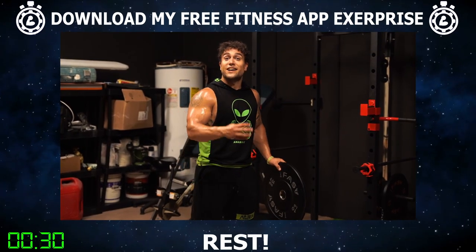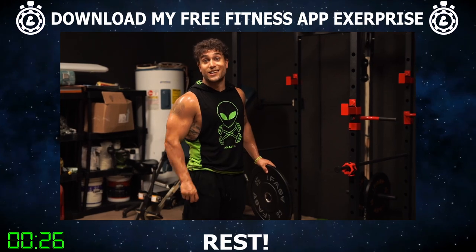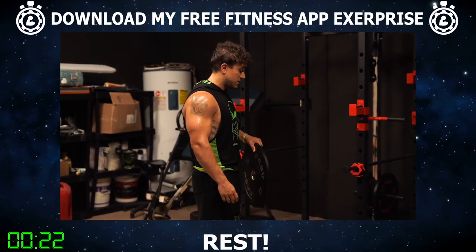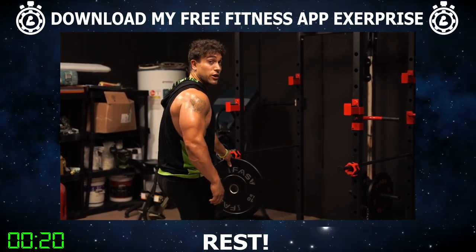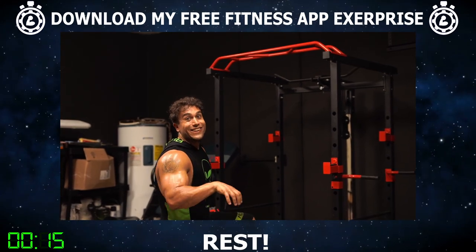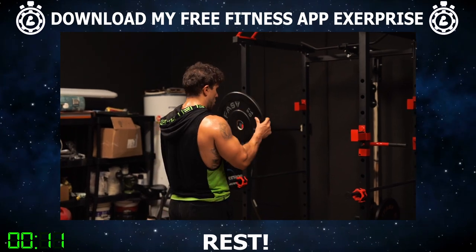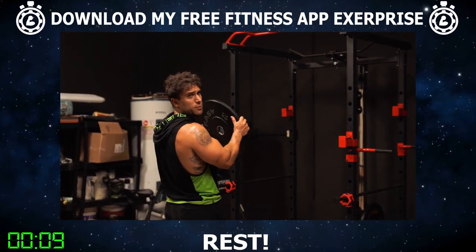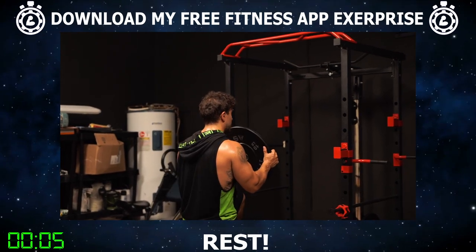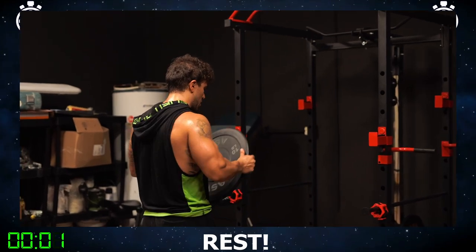Set yourself up now aliens for exercise four, which is going to be the step up kick back. You're going to be doing 10 reps on each leg. Grab a plate — you're going to be holding the plate the whole time. You have the bench set up, so you're going to be stepping on the bench. Make sure your ceiling isn't too low — you're not going to bang your head. Make sure you're safe as always. We're going to go one leg at a time. Hold the plate, step up, and then kick the leg back. 10 reps each side.